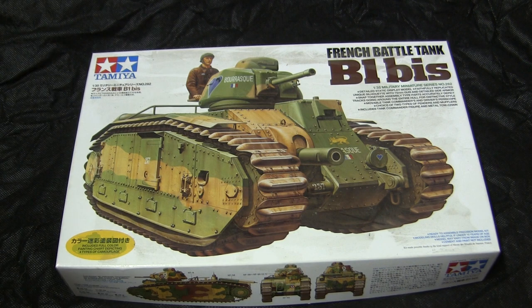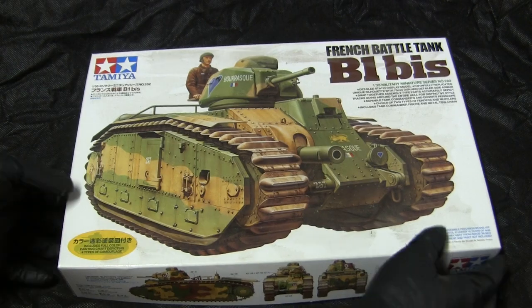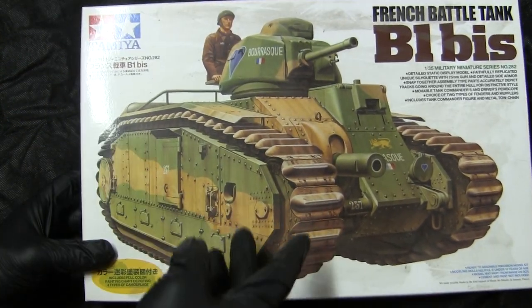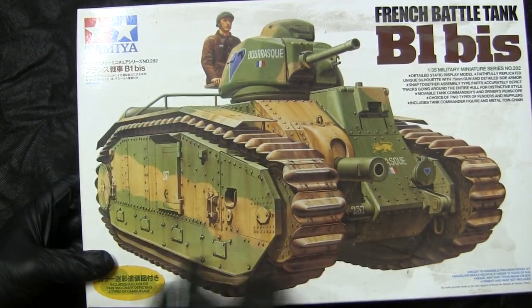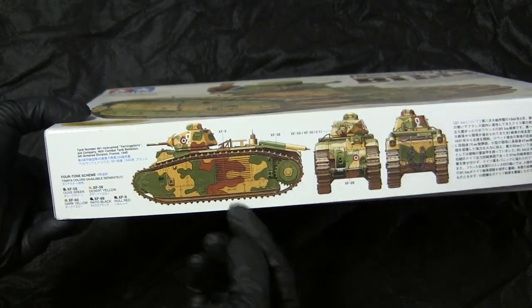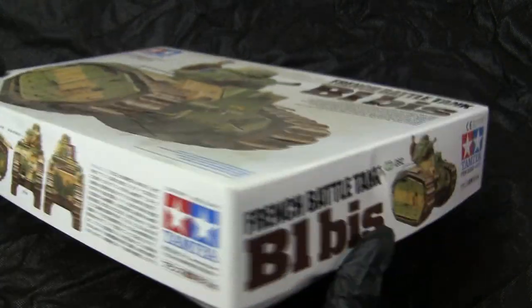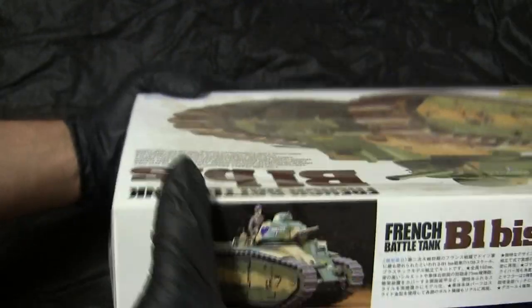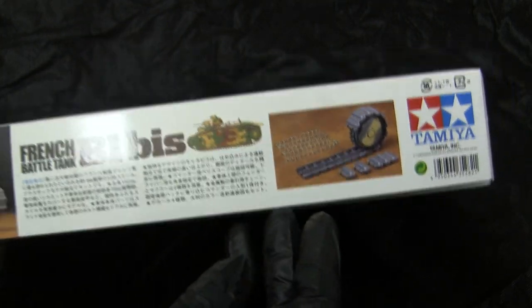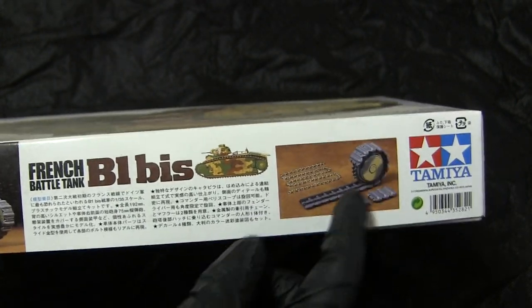Starting with the kit itself, the box art is your standard Tamiya style — the tank with a camouflage pattern on a white background. You have several other paint variations, including this camouflage pattern here, as well as a picture of the completed model and some of the features. This kit is unique in its tracks as well as other parts, which I'll be going into as soon as I crack the box open.